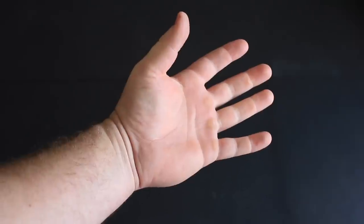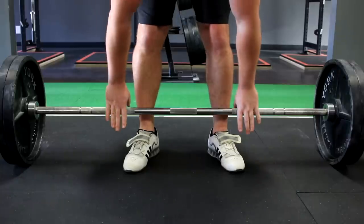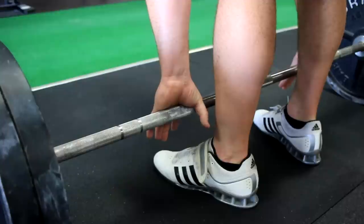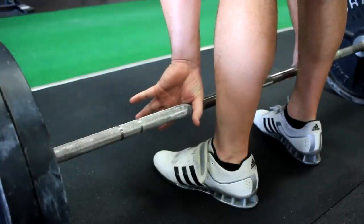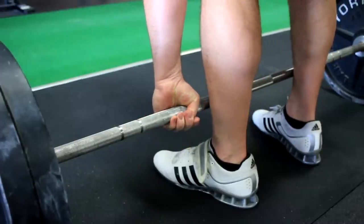Now if you have really long fingers, you may already be doing this and don't find the hook grip too uncomfortable. But for those of us with shorter fingers, getting around the thumbnail can be tricky. So what we instruct our lifters to do is to approach the bar, internally rotate their arms, and shove the barbell as far up into the soft part of their hand — between their thumb and their index finger — as possible, so that we have more room to then bend the thumb and reach over the nail onto the outside of the thumb.